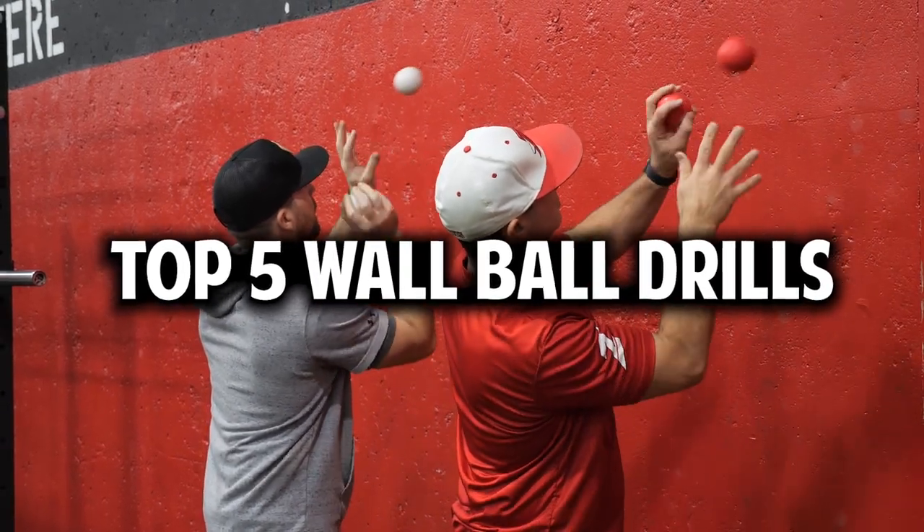Often times we're by ourselves and all we have is a wall and a ball. Here are our five best wall ball drills.